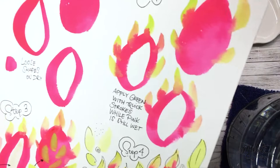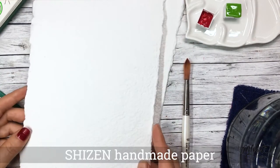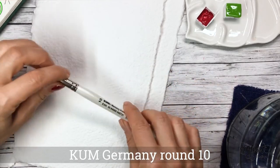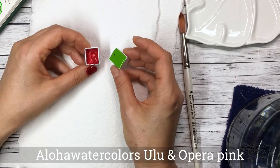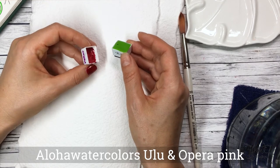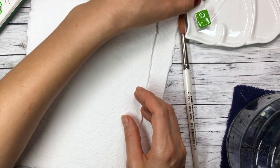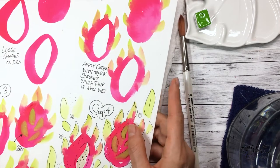For supplies, I'll be using some handmade watercolor paper by Shizen — it's really thick, like a cardboard. I'm going to use a number 10 round brush and two of my handmade Aloha Watercolors: a lime green called 'Ulu,' which means breadfruit in Hawaiian, and a brand new one called Opera Rose.